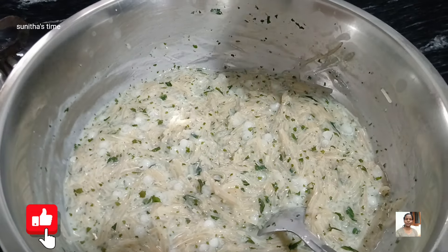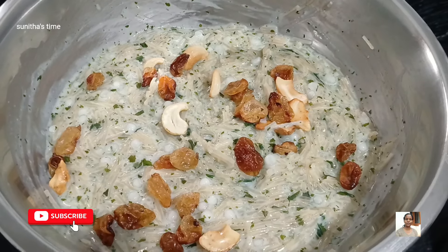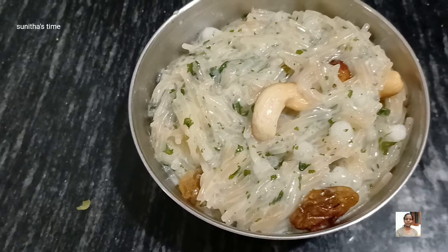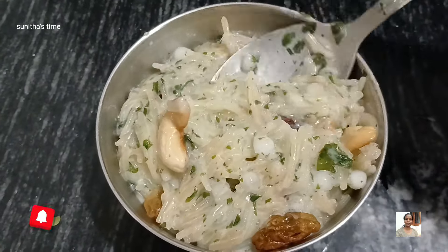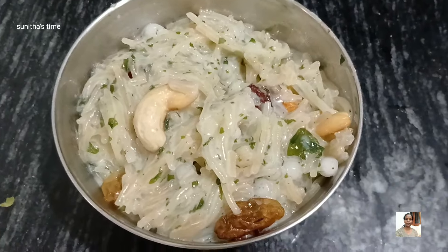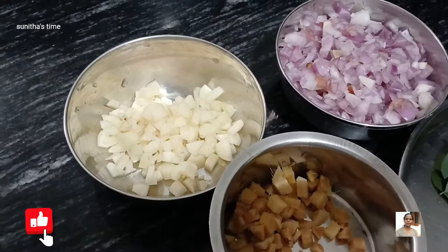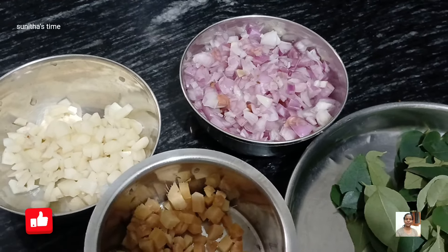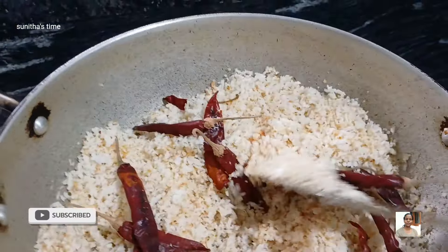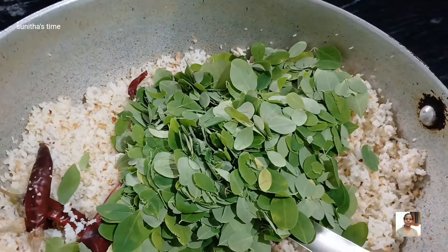When the rice is ready, you will need to cook it for 2-3 minutes to fry it.